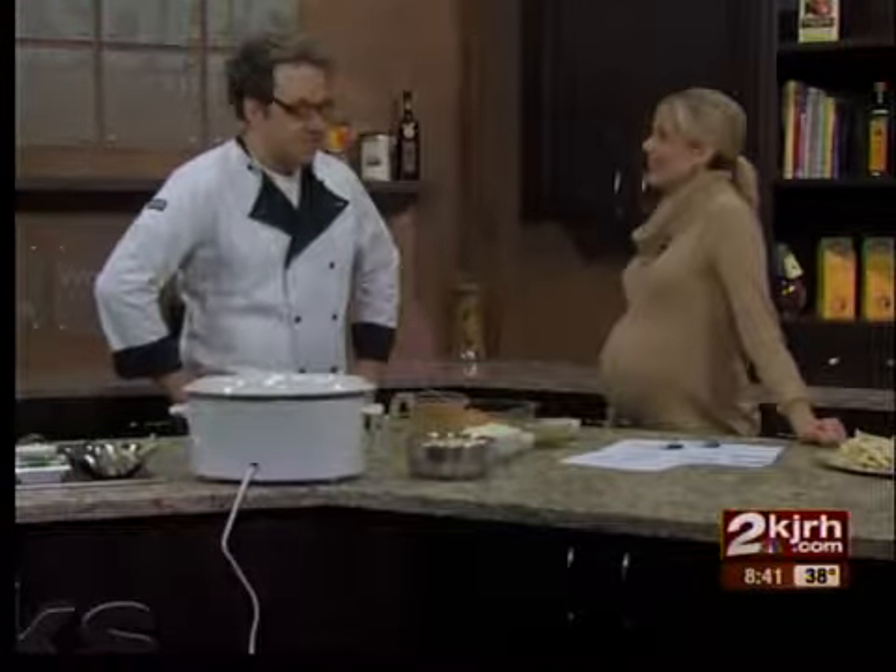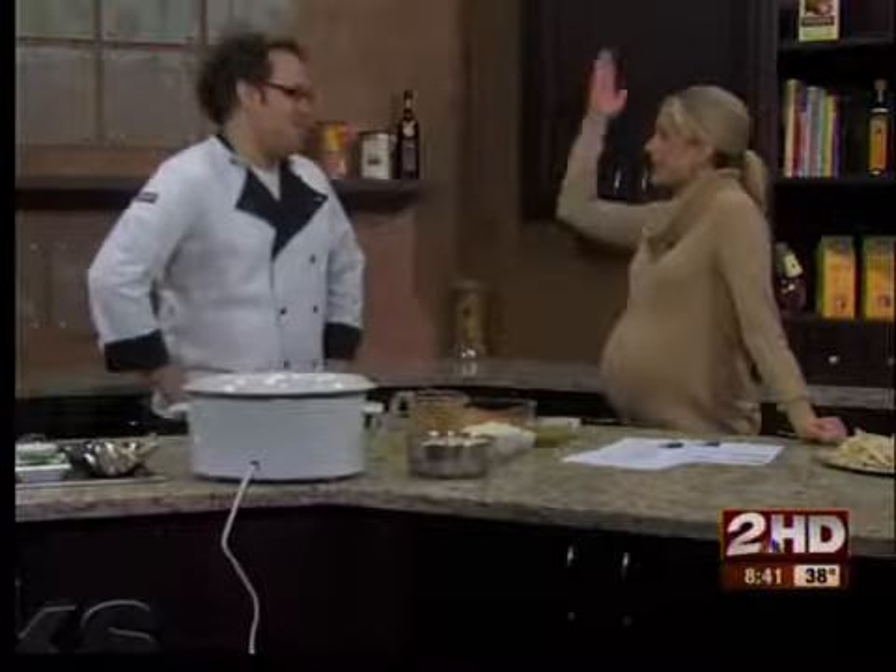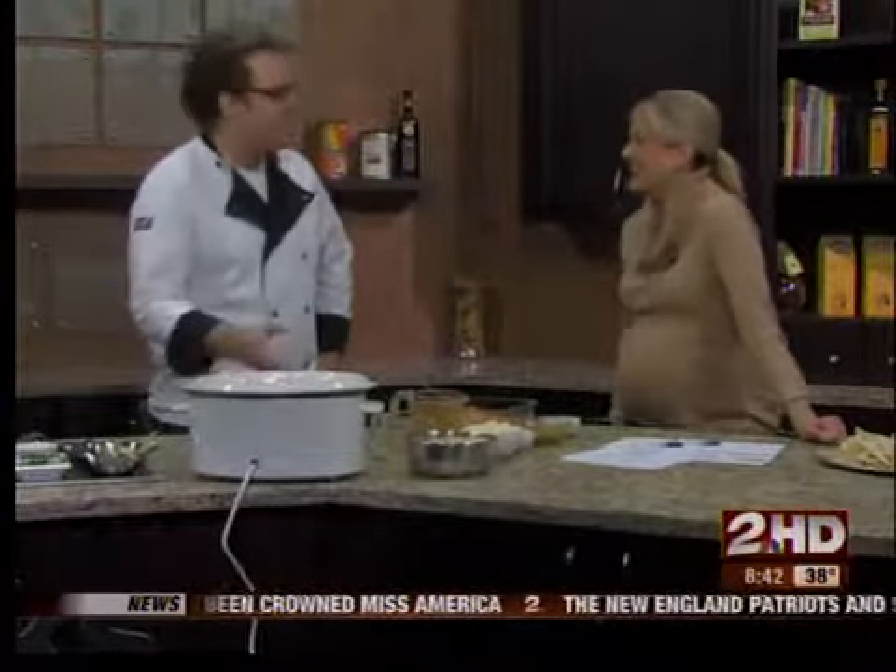It's finally chili in Oklahoma and it's time for chili. Well, you can't really plan for these meals these days because it's like 70 one day, 30 the next. But this is a good reason — it was chilly this morning, so we're going to have chili.